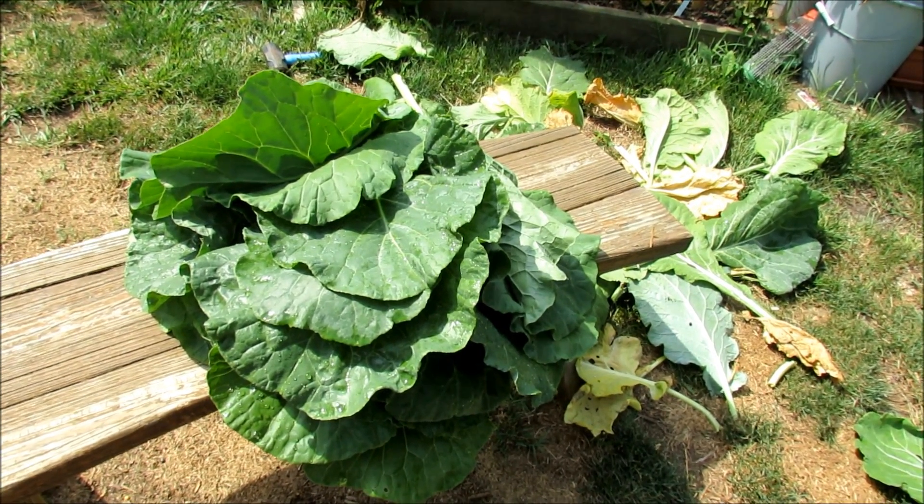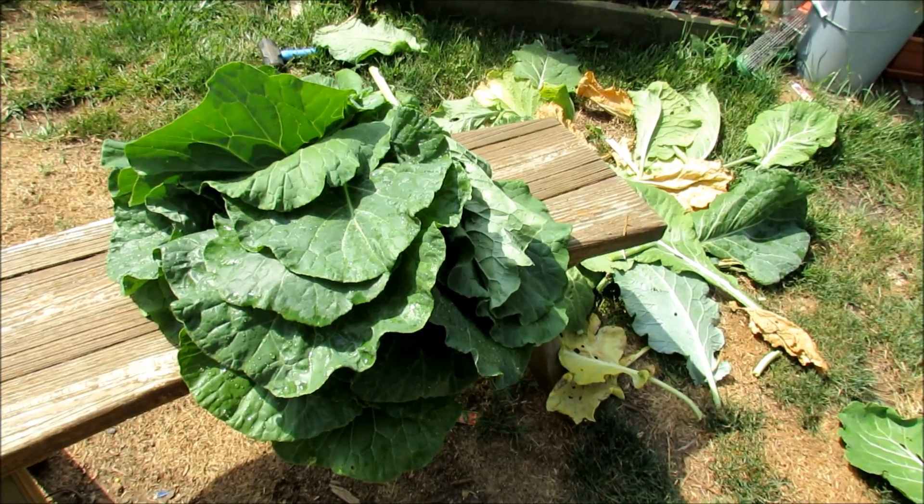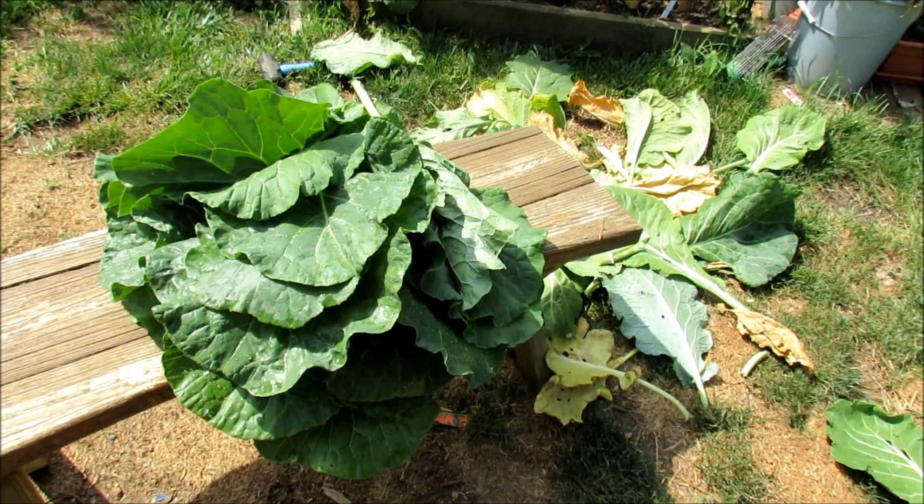This is actually Amaris heading cabbage. It doesn't form a strong head. It's an heirloom and I use the leaves just like kale.